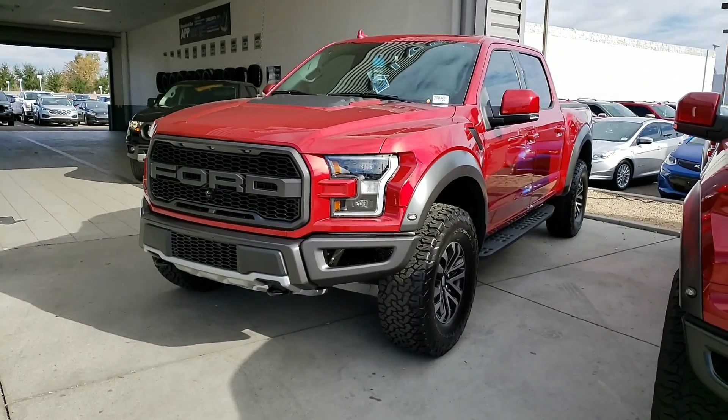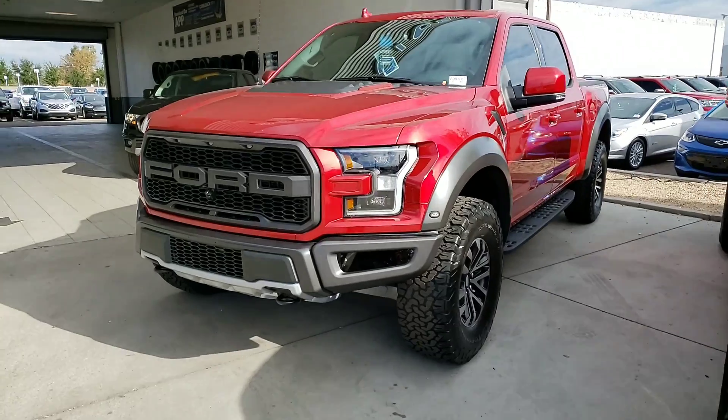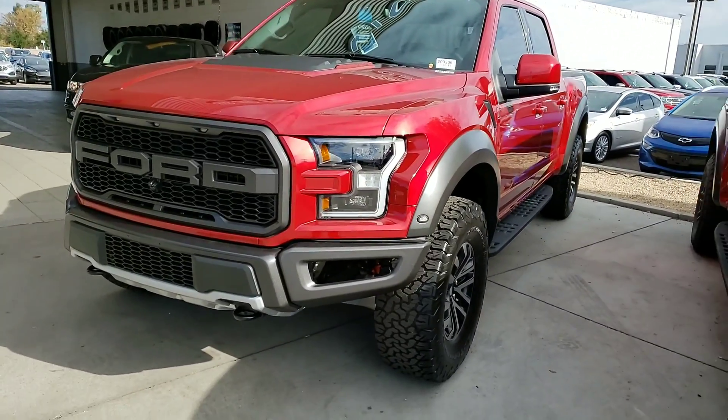Here you go, brother. Bam. I know you don't like that red. Here it is. It's weird — it says your name right on it. Mr. Baker.